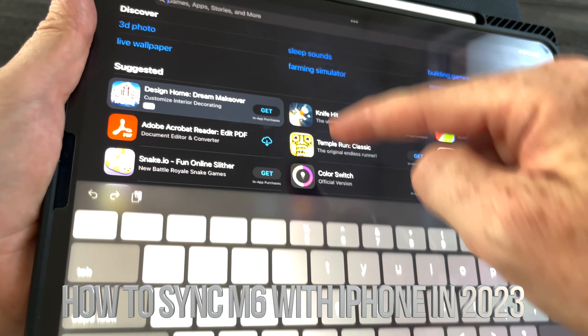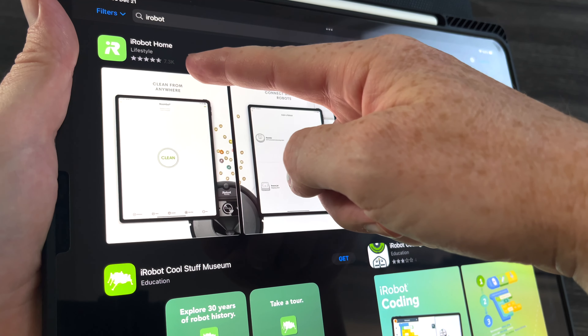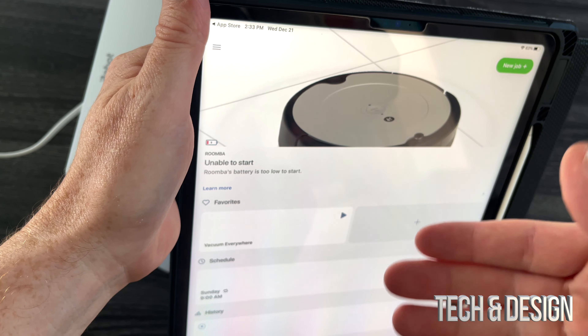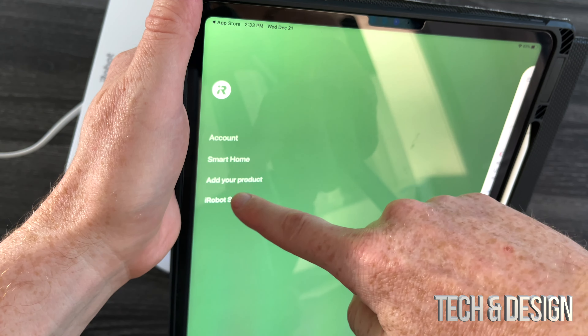Go right into your app store and search for iRobot. Once you search for that, go ahead and download the first one: iRobot Home. If you already have another one, all you have to do is add one more. If you're brand new to this, just make your account and then you're going to see that you can add your product. If you have another robot in your house, you can add this one — just press OK.